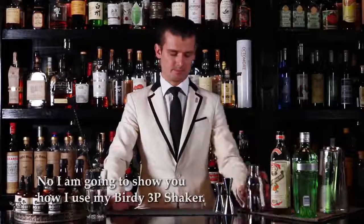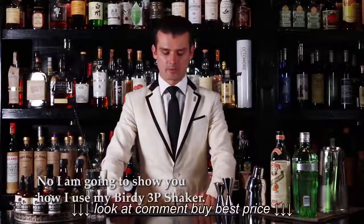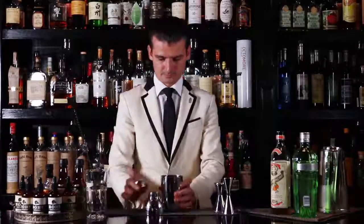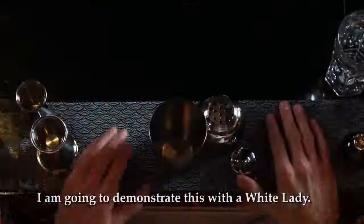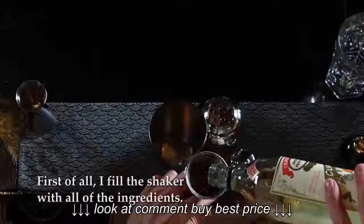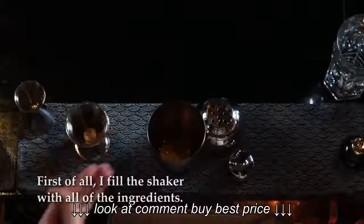Now I'm going to show you how I'm using my Burry Shaker. I'm going to demonstrate this with a White Lady. First of all, I'm going to fill the shaker with all the ingredients.